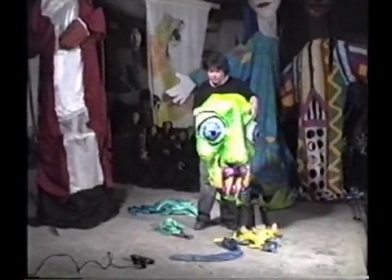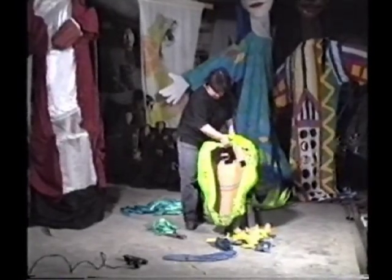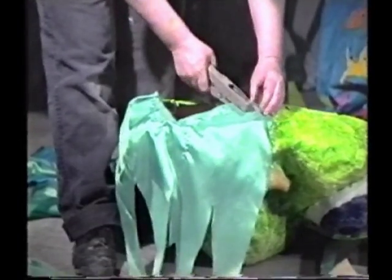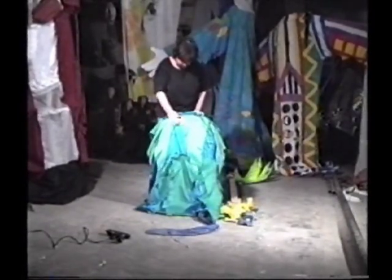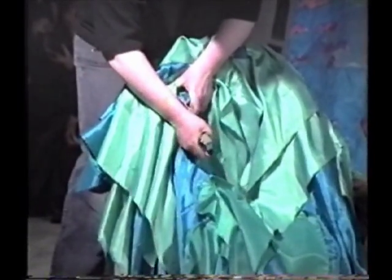Now the head needs to be finished off with cloth to conceal the open back of the head. It also needs a neck piece at the bottom of the head. Most puppet heads have hair on the back of their heads naturally, but since this guy is a demon, I've made him a back piece that matches the rest of the costume I've made.